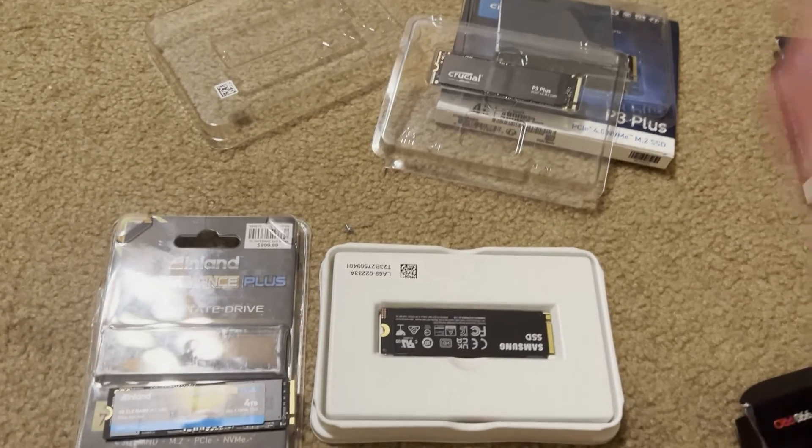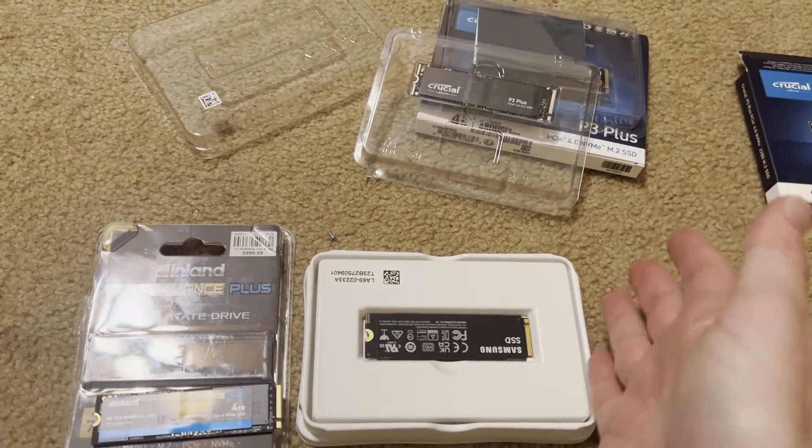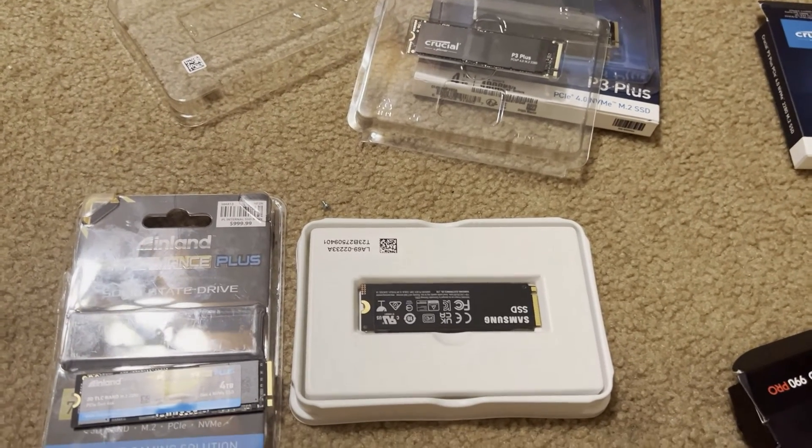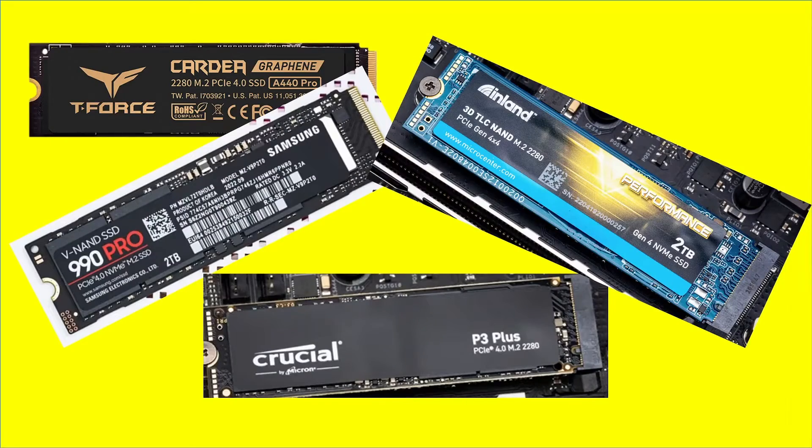Now that we've gone over the preview of each of the drives, let's see how the specs look and then their performance. Let's get some spec information, and then we'll get some performance information on these SSDs.